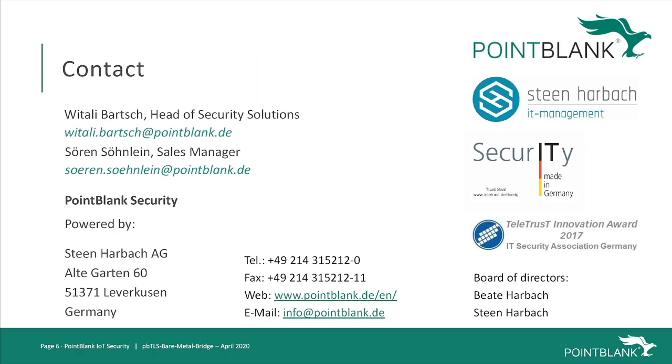You can find all of our contact information and product references linked in the description below and on our webpage pointblank.de. Thank you for watching and goodbye.